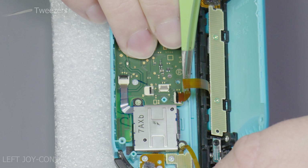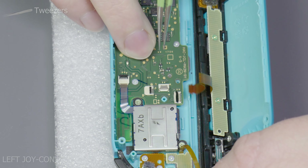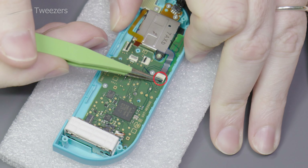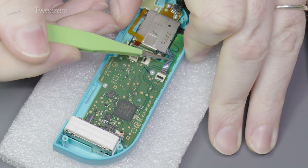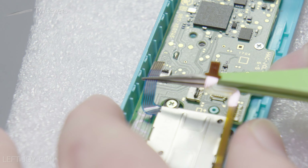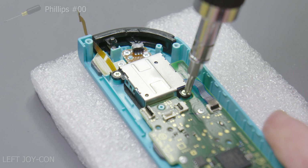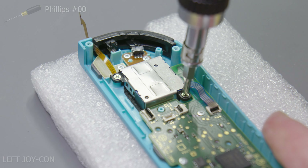Simply take your tweezers and disconnect the cable like shown on screen. Be careful as these cables are quite fragile. Now we just need to disconnect this cable and move it aside temporarily, as it is blocking access to the other flex cable we need to disconnect to remove the rear shell from the Joy-Con.